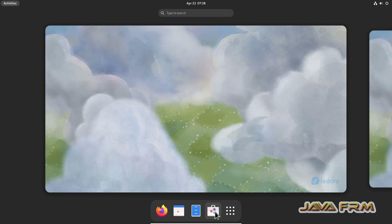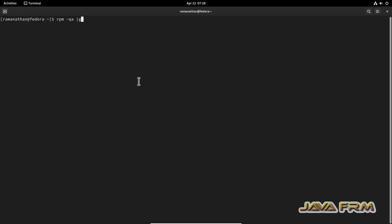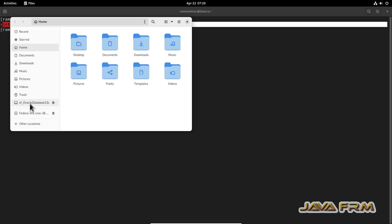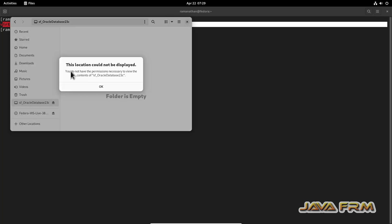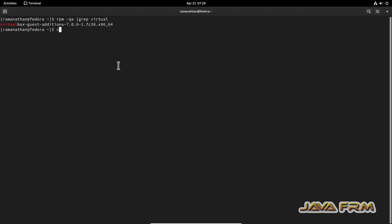Let me open the terminal. I run the command 'rpm -qa | grep virtual'. It is showing that the VirtualBox Guest Additions are already installed — no need to install them separately. They are installed by default. The shared folder is visible here, but I am unable to access it through the file manager.